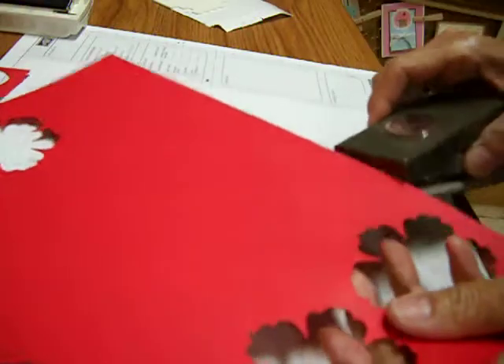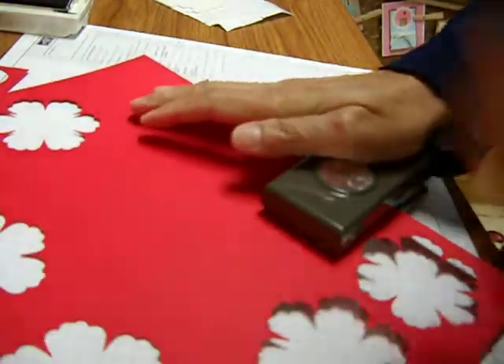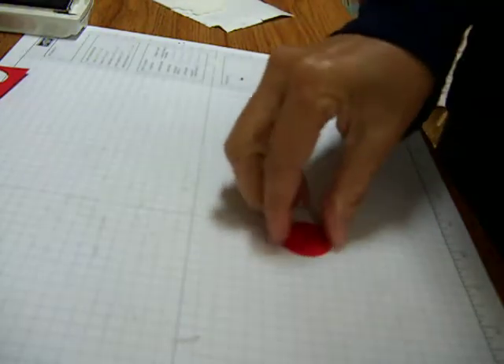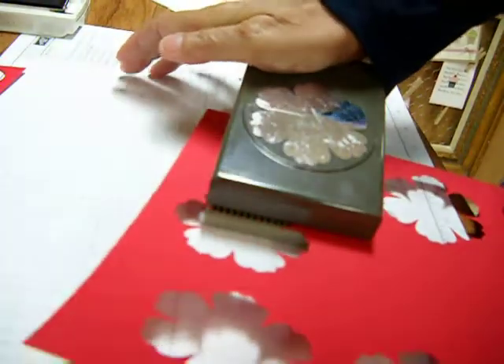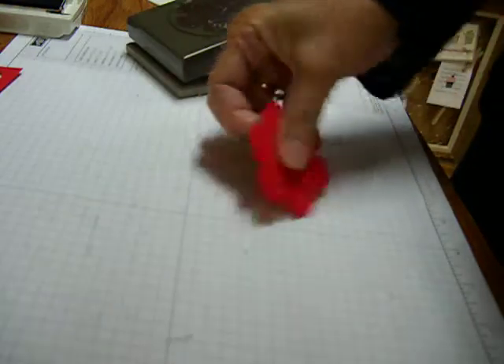I'm going to start with Poppy Parade cardstock in my circle. Then my flower punch — punch twice. Also Poppy Parade Designer Series Paper.